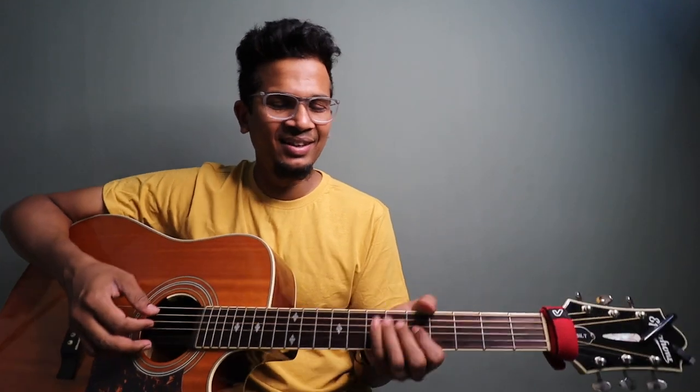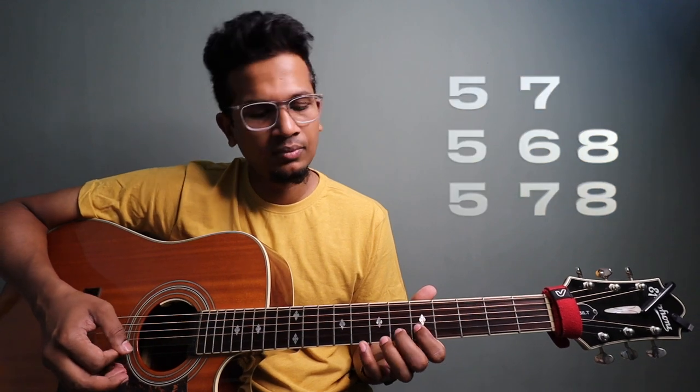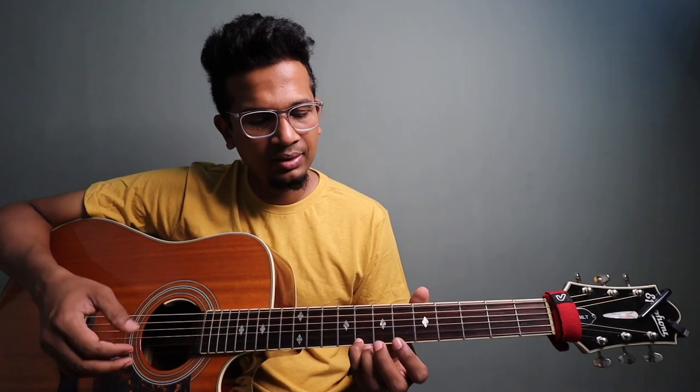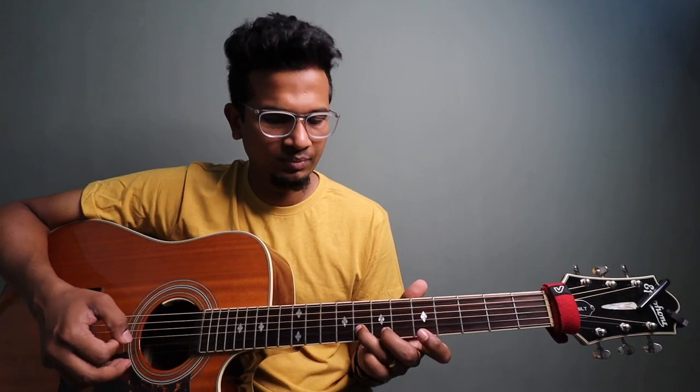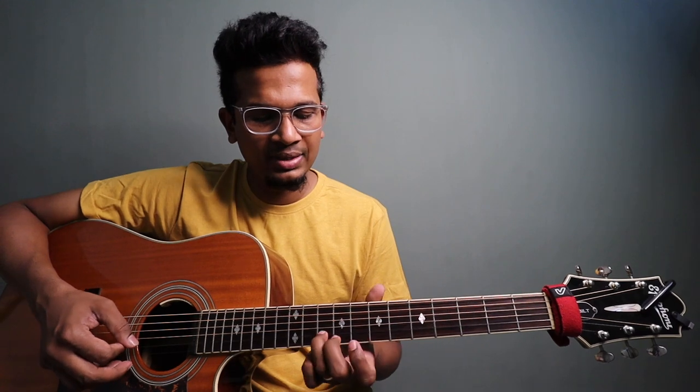There are a lot of memories. I don't know how many of you remember. It goes on C major scale, 3rd string pattern. It goes like this — it's a C major scale. In the note, it will be easier.